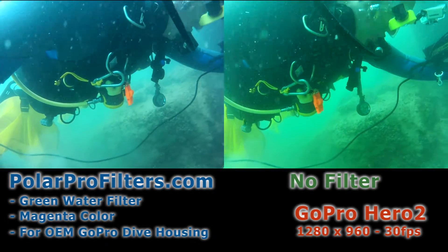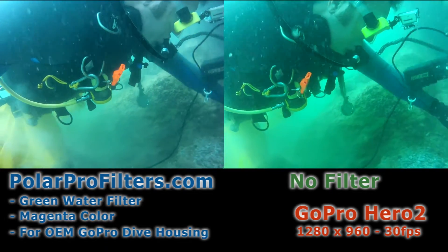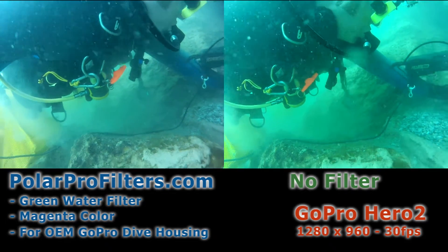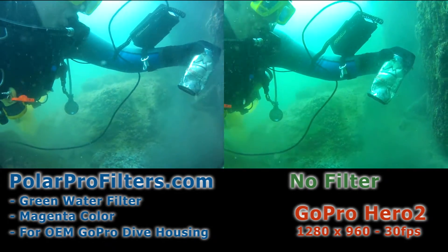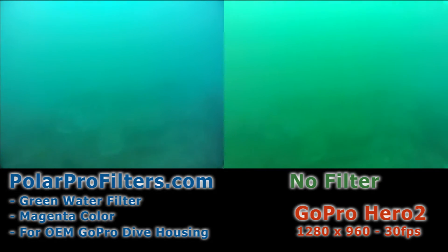The non-filtered version of the GoPro dive housing, especially for the Hero 2, can still get true color. There are times when the automatic settings of the camera do pick up a true representation of what is underwater, what the diver is viewing. However, the camera's automatic settings will suddenly swing too far and now everything goes to a stark green tint.